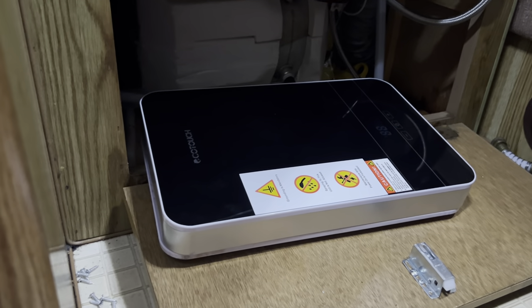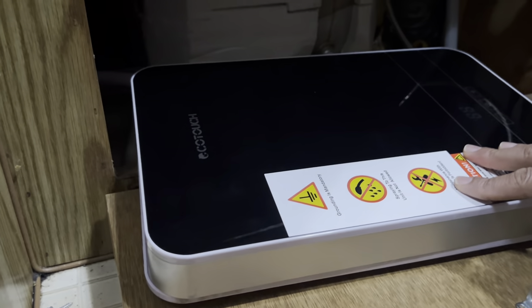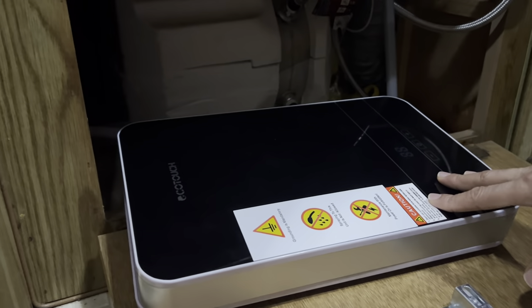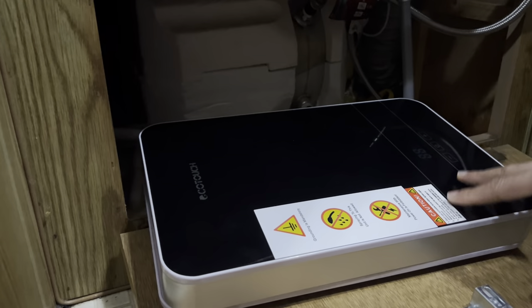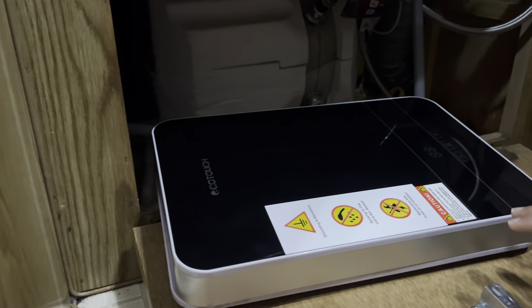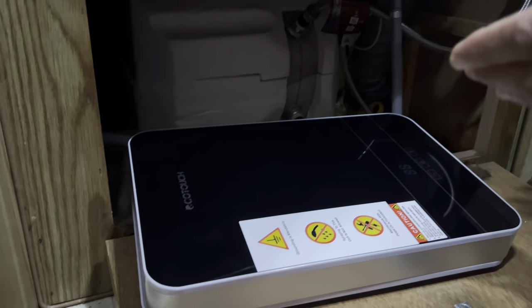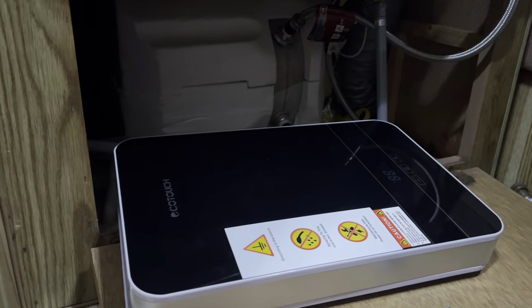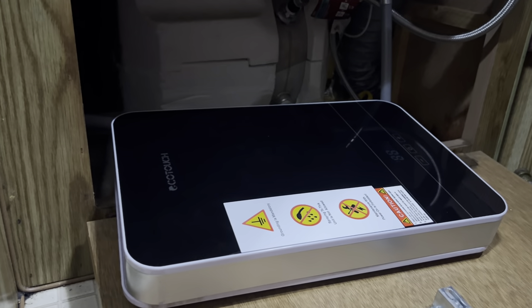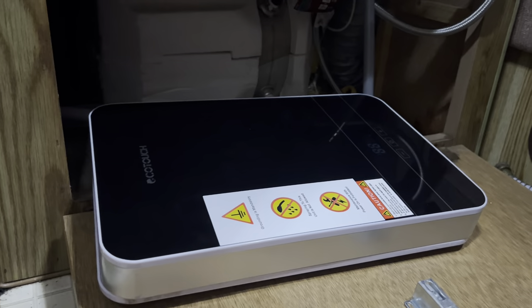Hello everyone and welcome to Craving Solutions. Today we have this EcoTouch electric tankless water heater. We were having a problem with an E1 error, and it was also leaking. It was doing an E1 error and leaking, and obviously I had to find a solution for this — I didn't want to buy a whole new one.